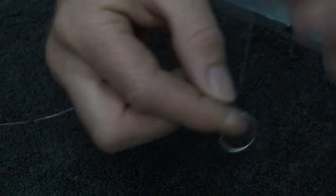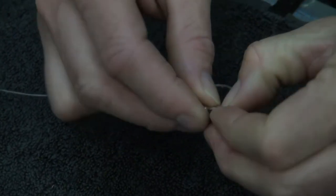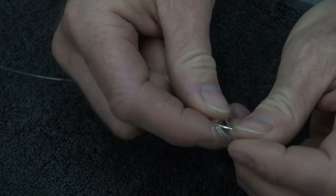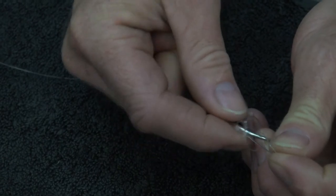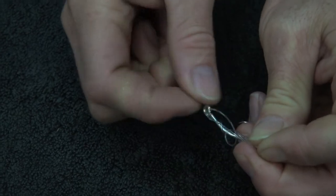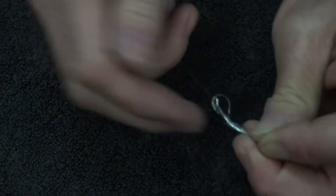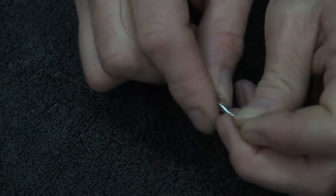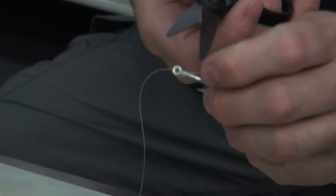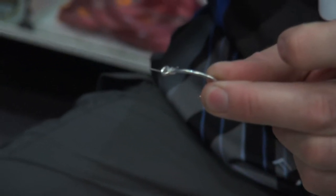I'm going to do three turns around my finger, pull it back out, and literally start pulling on the long side of the line. There's your figure of eight already done. Pull tight, slide the line through, take the tag end and pull. There is the snell complete — very quick, very easy.